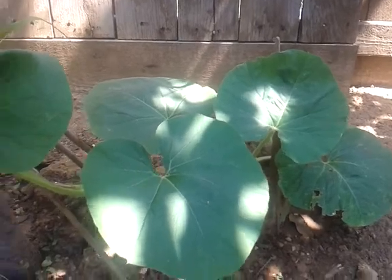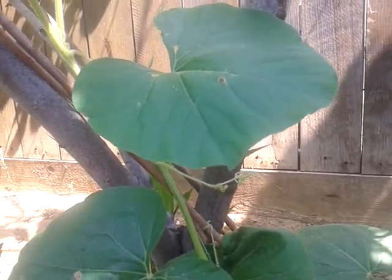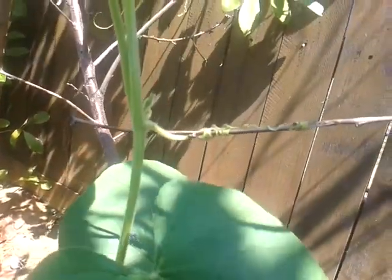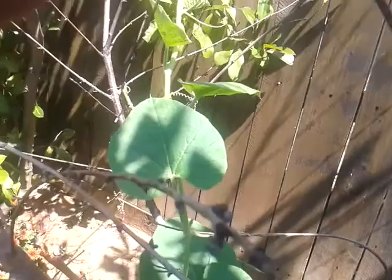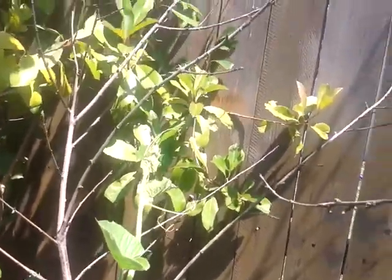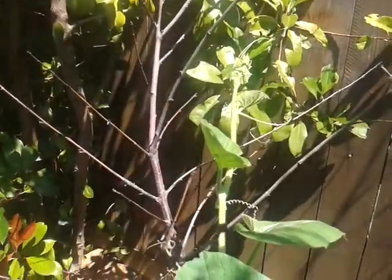It's a climber of course, and I have this fruit tree that I think is actually dead. I used it as a climber. Take a look — it's clinging on branches and it's starting to grow to the other side.